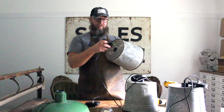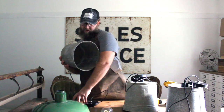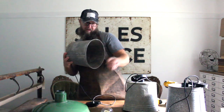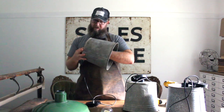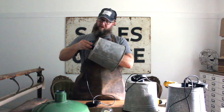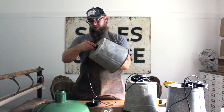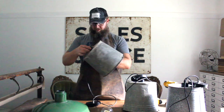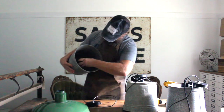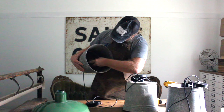We insert the wire end inside the bucket, as you can see, and then we add the little nut that goes on the end until it looks nice and snug. Then we take your bulb and insert it.